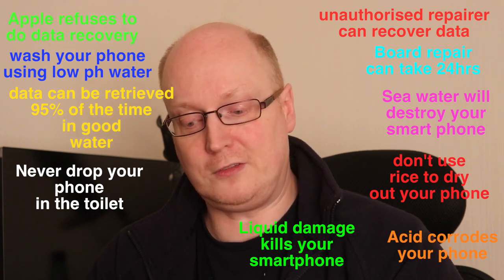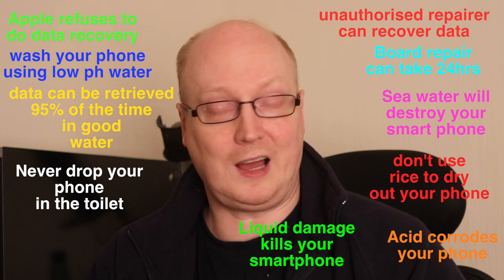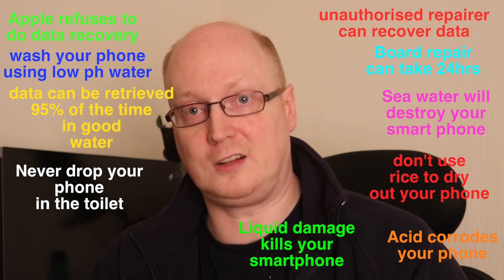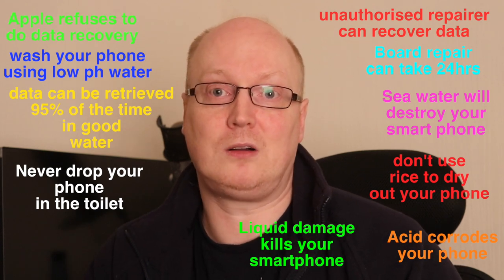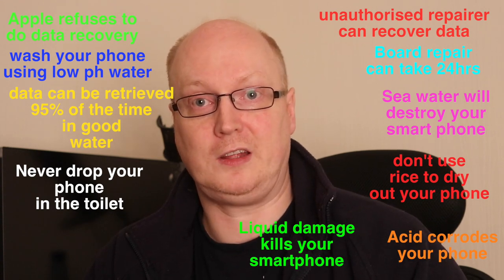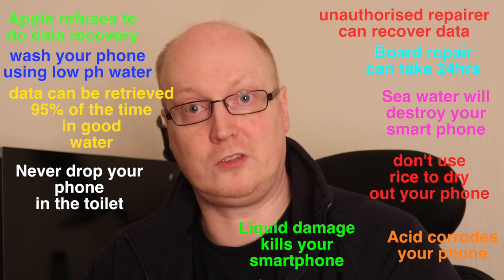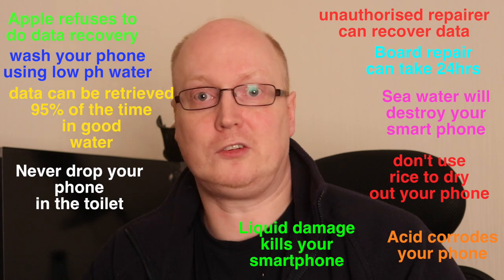So if you do find yourself dropping your phone in the toilet, pull it out as soon as possible and rinse it under some water. If you've got some distilled water from the shop, use that, that's better. Or even better, if you've got some medical alcohol, that's the best thing to clean your phone with because water stays there and corrodes. Alcohol doesn't — it evaporates.